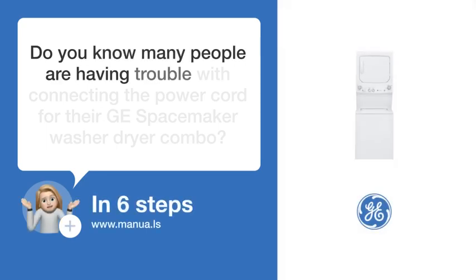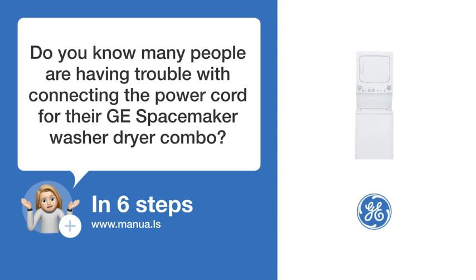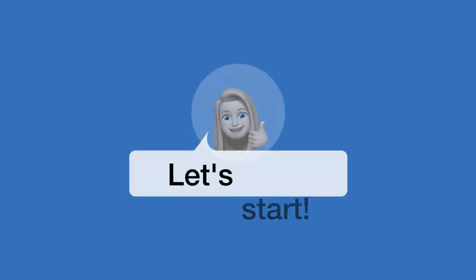Do you know many people are having trouble with connecting the power cord for their GE Spacemaker washer-dryer combo? Don't worry. In this video, we'll show you how you do this. Let's start.